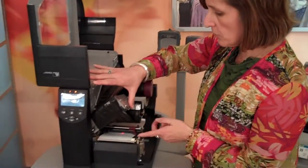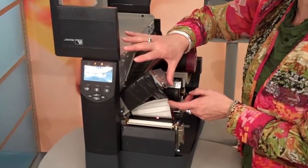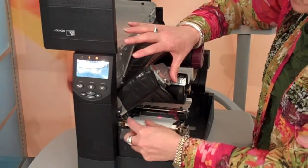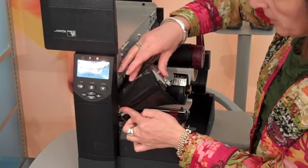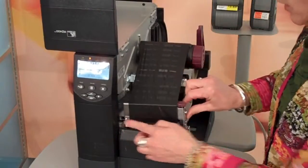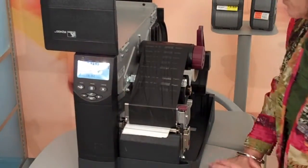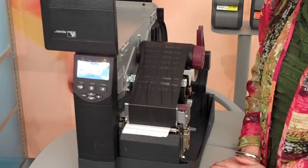I'm going to open the print head so that you can see inside that we have made no mechanical modifications to the print area to enable this feature. I am going to go ahead now and print out a few labels exhibiting this feature.